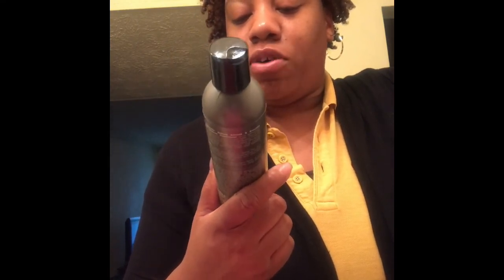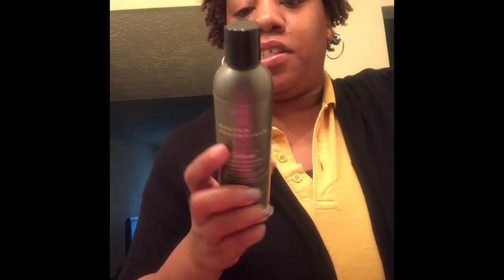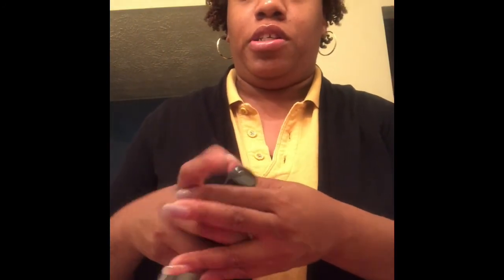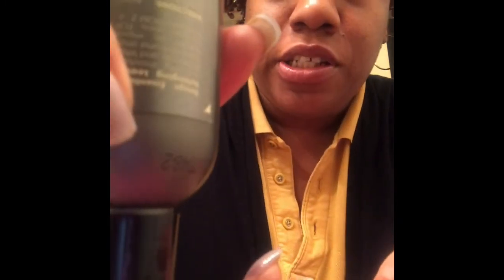It says it's for wavy to curly hair textures ranging from type 2 to 4. It's silicone-free — a lightweight, non-sticky moisturizing conditioner with nourishing botanicals and vitamin E. We all know vitamin E is great for hair growth, so that's a good thing. Here's the texture — as you can see it is very lightweight, not that thick, and it is water-based, so that's a good thing.